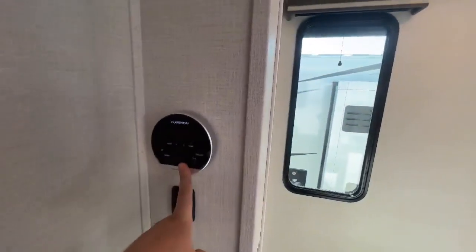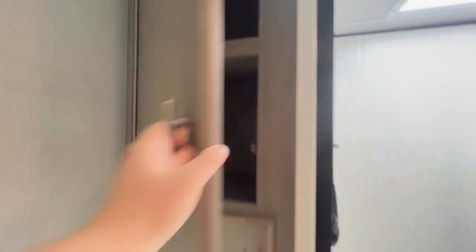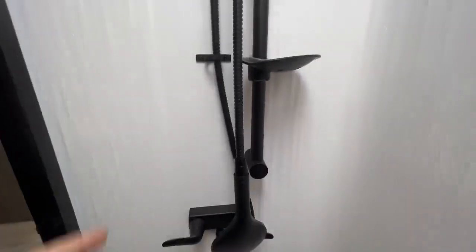Nice pocket door here for privacy, and another one here. Here's your Furion On Demand hot water heater with the controls right there in the bathroom. That is a porcelain step flush toilet. Big linen closet here. I love this shower — there are no seams. Very well built and very strong — I'm a bigger guy and I never have any problems with crackling. I could jump up and down on this. Up top, my head is nowhere near the skylight — I probably have a good six inches. Really premium shower fixture here with a nice spot for your soap and that matte black finish we were talking about in the kitchen. Nice medicine cabinet here as well.